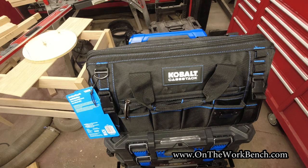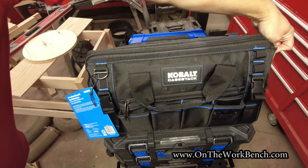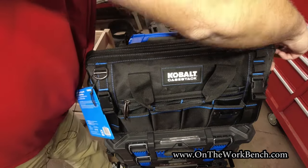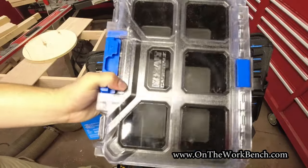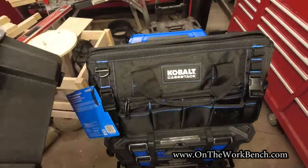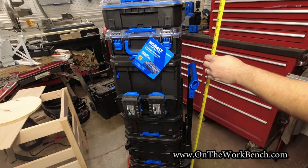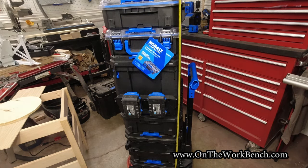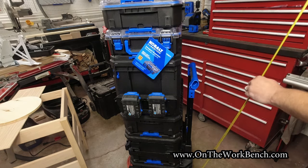For those who want to get meta: can you put some Case Stack inside of Case Stack? The answer is actually yes — yes you can. Unzip the tool bag and out comes the half-width organizer — voilà. With one of everything in at least each layer, this system checks in at about 56 inches tall, and with the tool bag on top you'll be in the ballpark of over six feet of Cobalt Case Stack system.